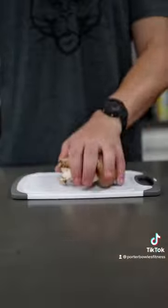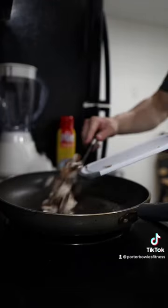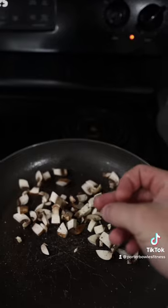Low calorie high protein breakfast burrito, let's go! Grab a couple mushrooms and cut them up nice and fine, just like so. Add them to a pan over medium heat, salt, pepper, and let those cook.